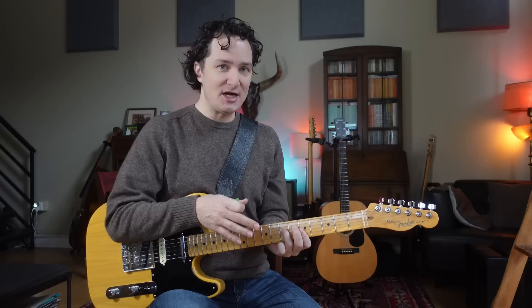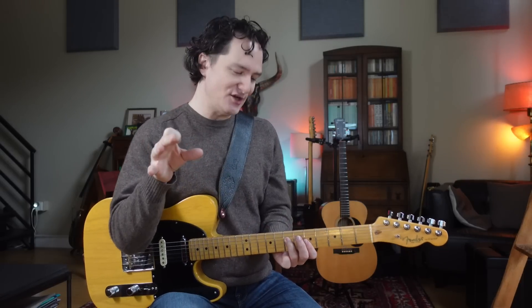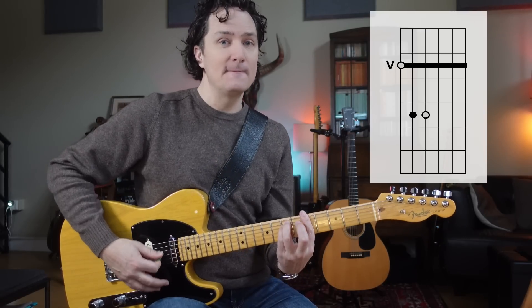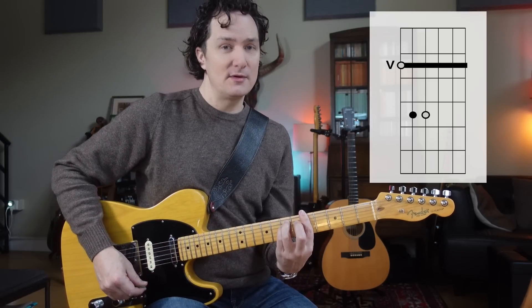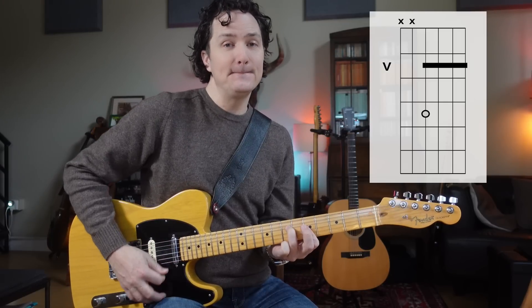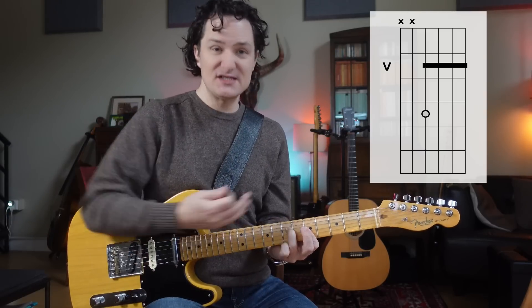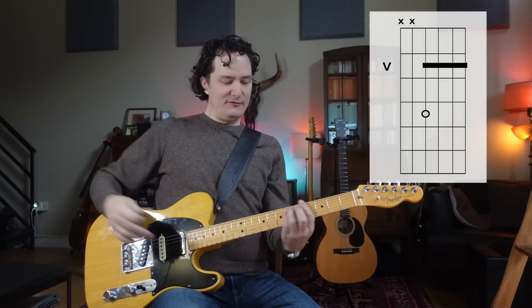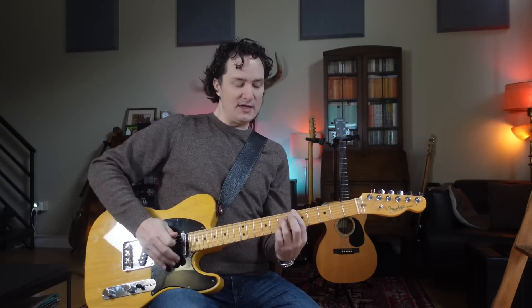We know that's the stairway shape, but we know it's also that shape for A minor because this stairway shape is related to the big A minor bar chord. In fact, we can see that it's really just the top of that A minor bar chord — the top four strings. So right off the bat, if we don't always want to be playing a big bar chord, we can shrink it down to just the top four strings.